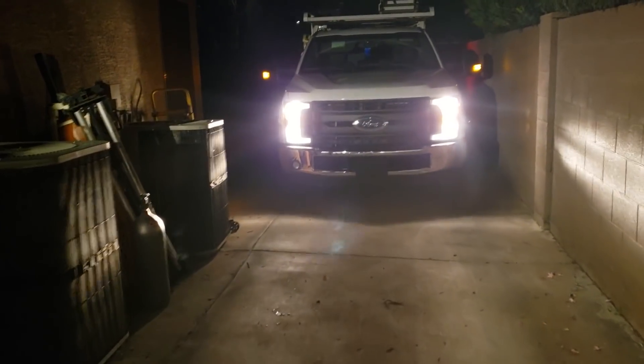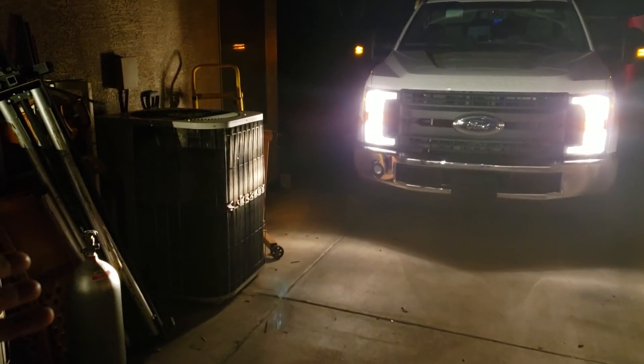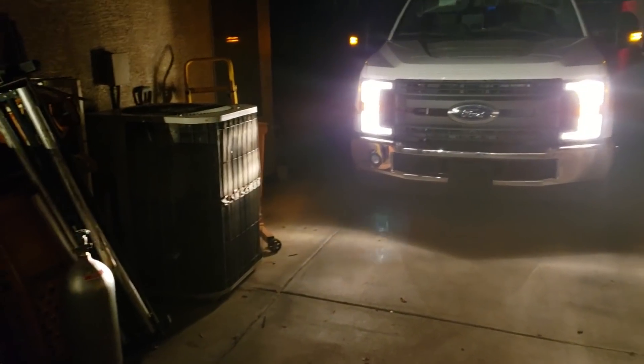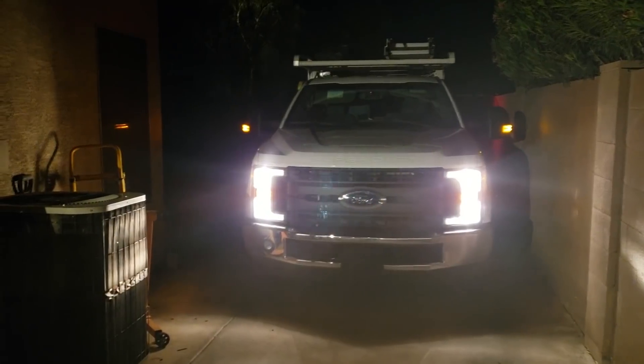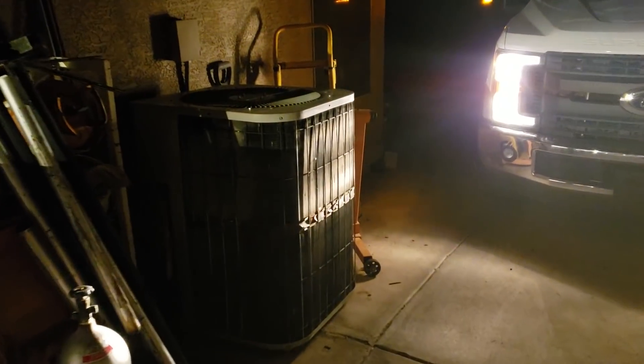And here it is the next morning — this is the usual Goodman sound right here. It's louder than the 6.2-liter massive V8 in the F-250. That's not me — that's the Goodman.